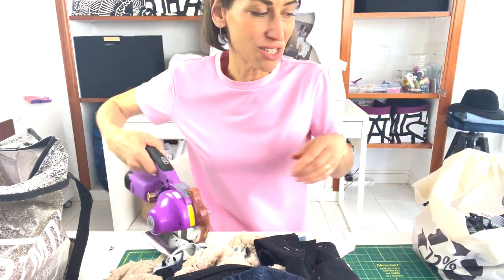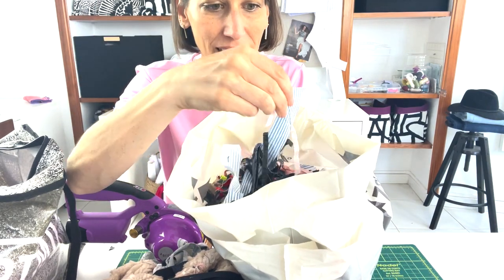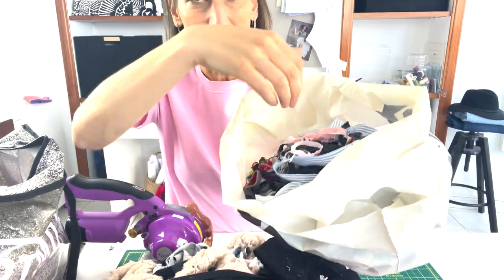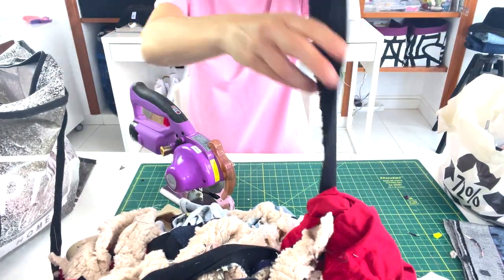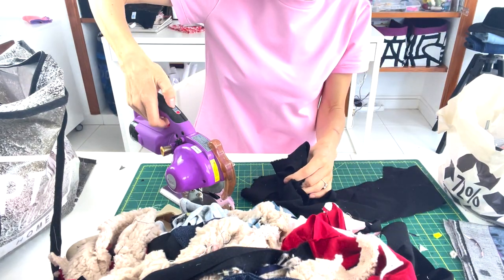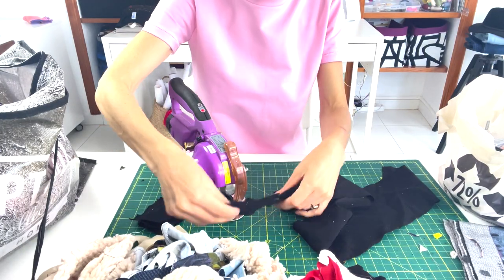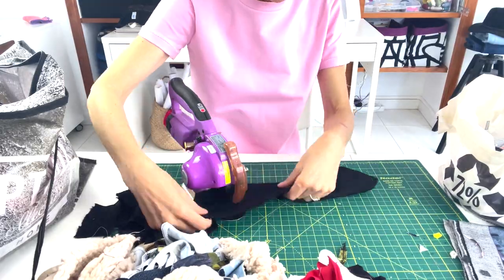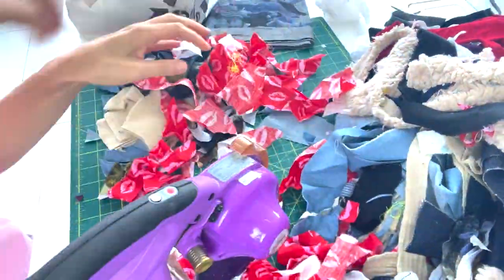I'm going to start cutting. The key is to cut the scraps into small parts — a lot of these are seam allowance trimmings, little pieces. You want the stuffing to feel soft and movable so you don't end up with a bunch of heavy fabric clumped in the corners of the bed. I take my cutter and just start feeding things through.